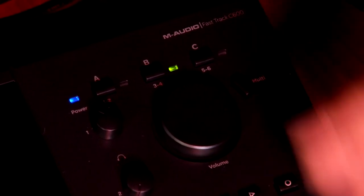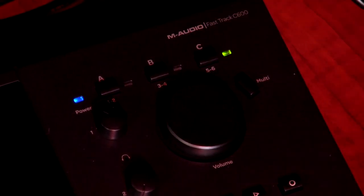And finally, to switch to the third set of speakers, we can hold B and C together. By auditioning your music on different kinds of speakers that your listeners may use, you'll make sure that your mixes really translate well to every environment. I'm Brian Carter, thanks for watching.